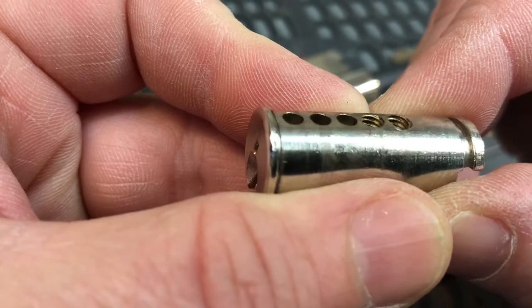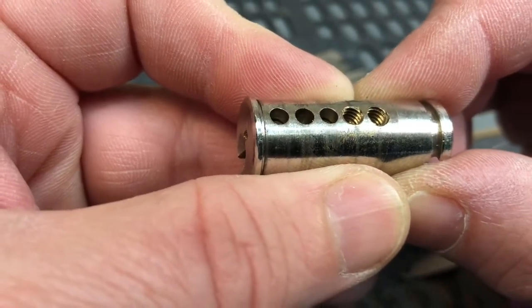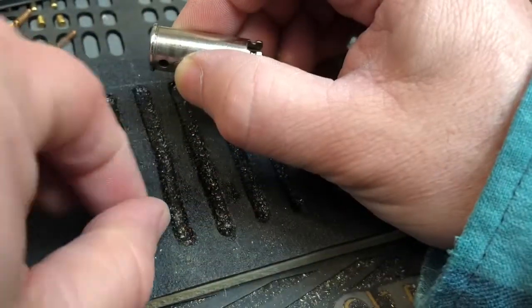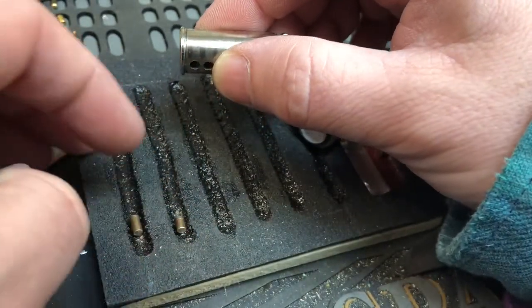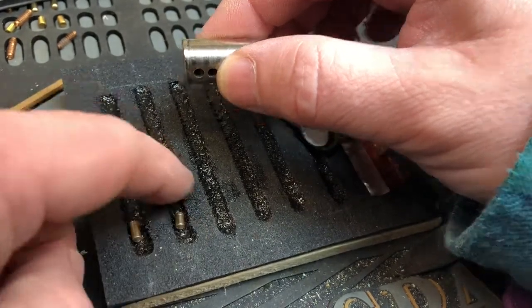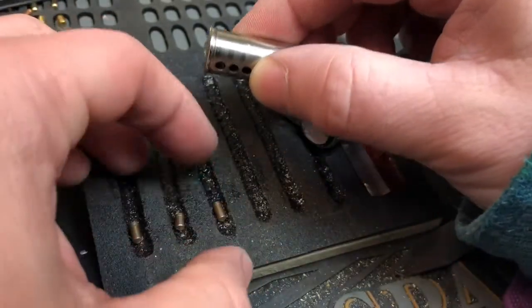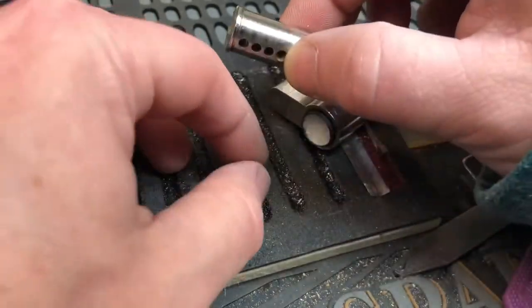We've got threading in four and five. Got a standard in one. They're little, tiny serrations. I don't know if that's just how they come - if that's standard - or if that's a modification. I do not know. They all look about the same.